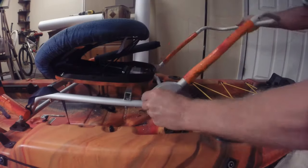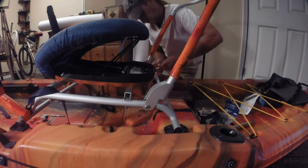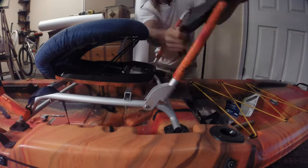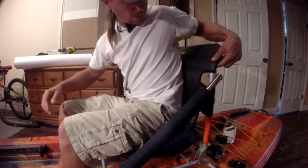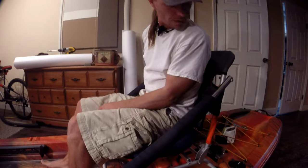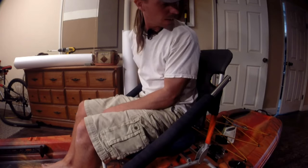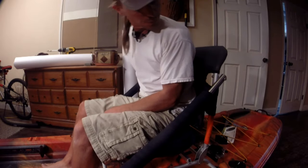There it is. I was able to bolt it back on just like nothing had happened. I slipped the fabric back over the top of it and bolted it on. Now I just had to sit in it and test it out. When I sit down in the seat now, the backrest doesn't dig into my back anymore, so I think extending the backrest has really helped with that.